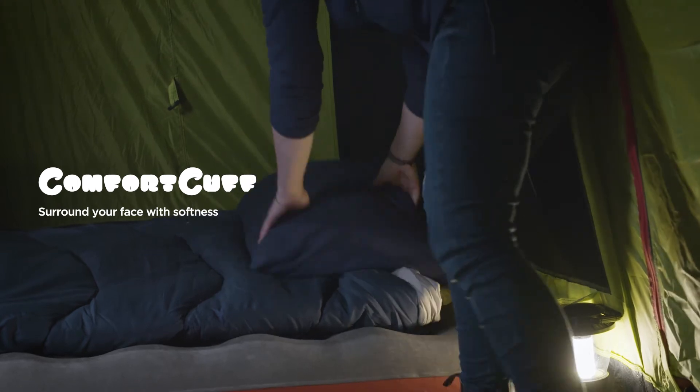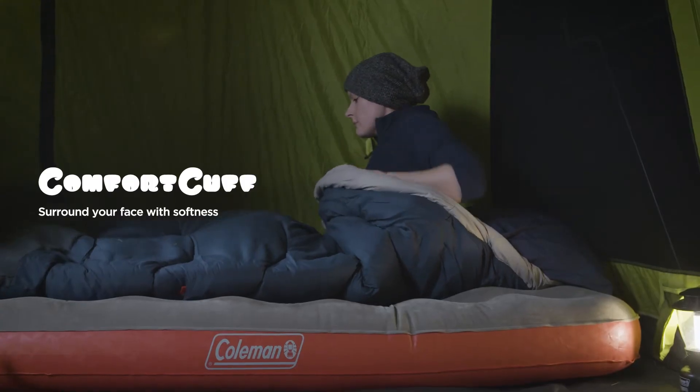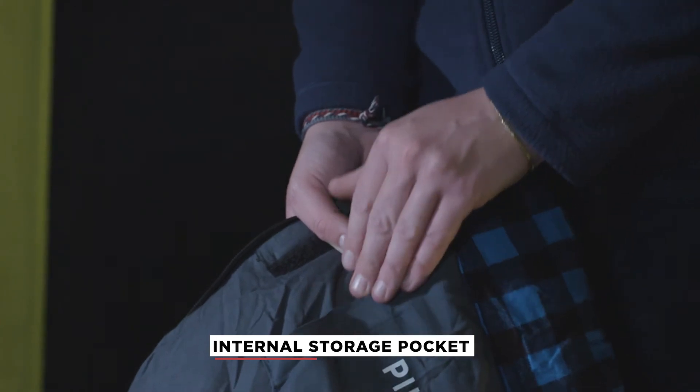The Comfort Cuff soft fabric around the face and neck means you'll enjoy longer nights sleep with a luxury feel. You'll also find an internal storage pocket, which makes it easy to store valuable belongings.